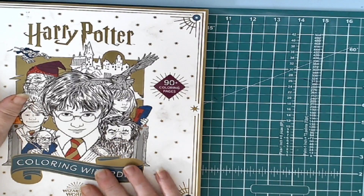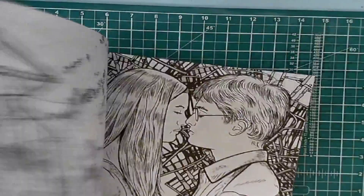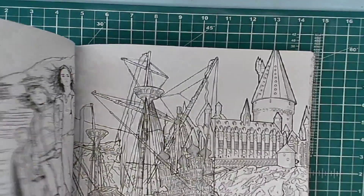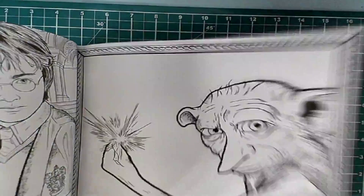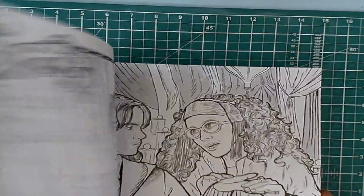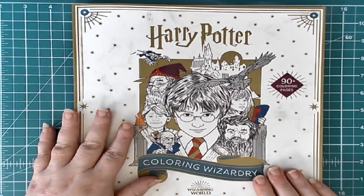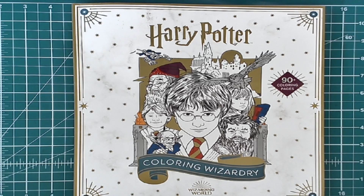It's a nice book and I really, really like it. If my brain was working I'd be able to tell you all the characters' names — unfortunately my brain's not working. There are certain ones I know definitely and some that I don't. Wonderful book — I hope you enjoyed the flip-through. Remember to relax, color, and stay safe. Thank you all for watching — you have a great day and a wonderful, wonderful week. Bye-bye for now!